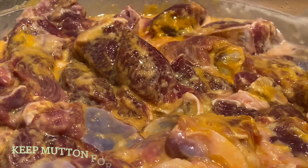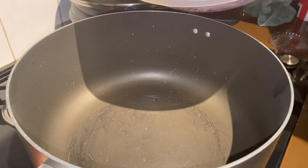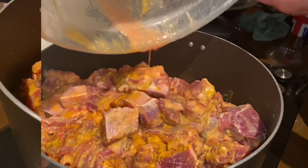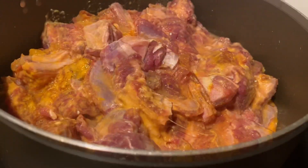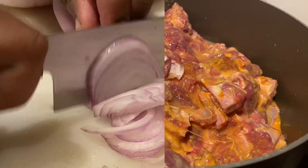After 15 minutes, put the mutton in a saucepan to boil. Let the mutton boil till it gets tender. Cut the onions.